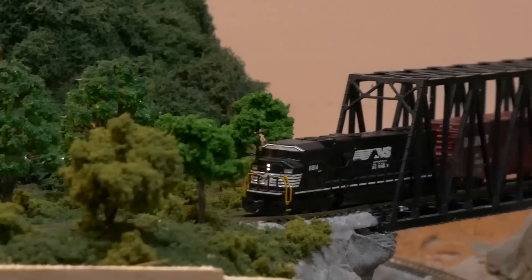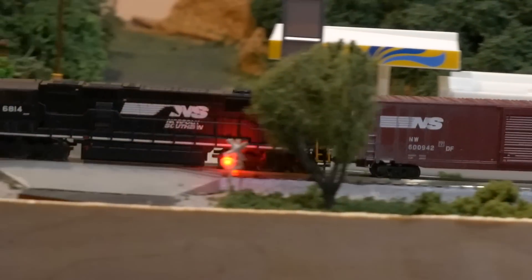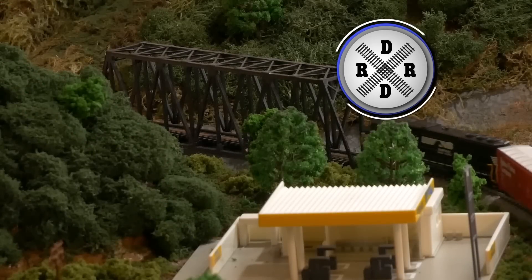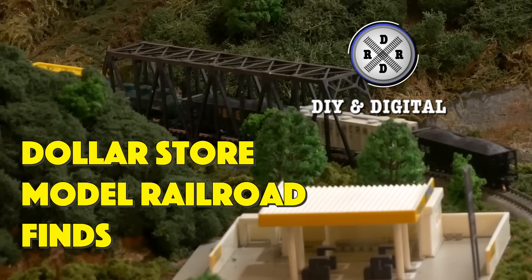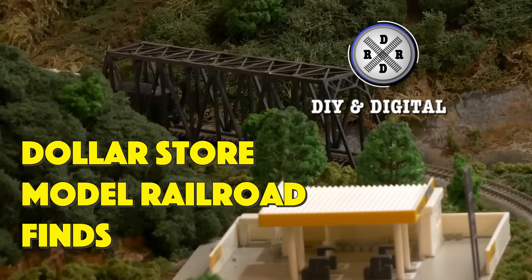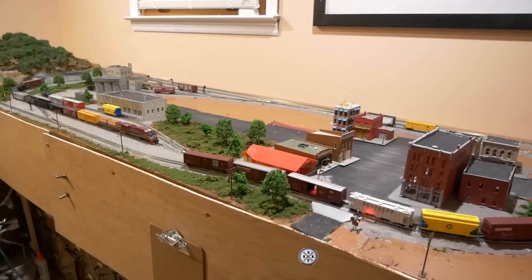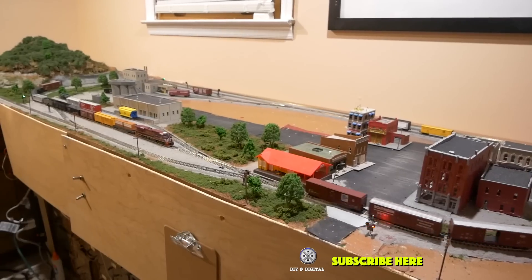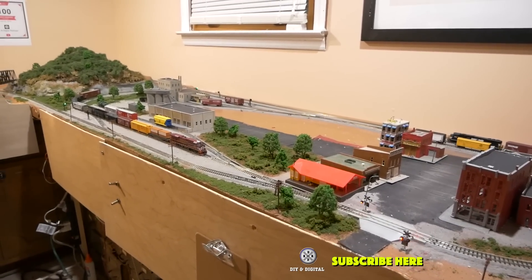Hey everybody, it's Jimmy from the DIY and Digital and it's time for another episode of Dollar Store Model Railroad Finds. Welcome back everybody. If you haven't already hit that subscribe button, go ahead and do that and hit that like button and hit that bell icon so that you don't miss any more updates including more Dollar Store Finds coming up later.